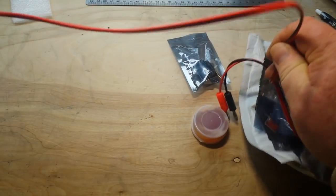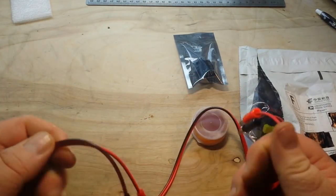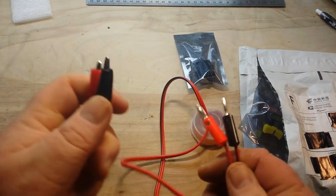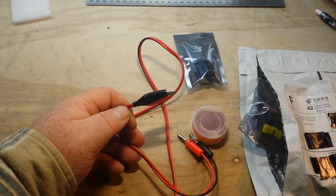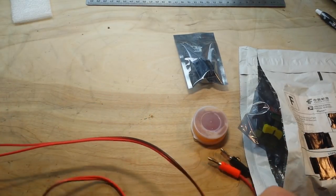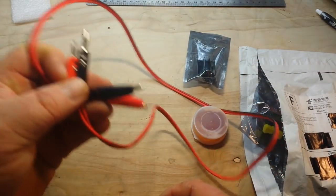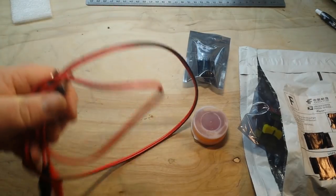First off is a set of one meter, four millimeter banana plug to two alligator clips. These were 99 cents. No markings on the wire, pretty thin — looks like they're probably 22 gauge, but they'll get the job done. Just what I want for 99 cents.